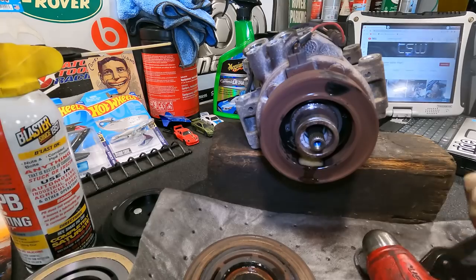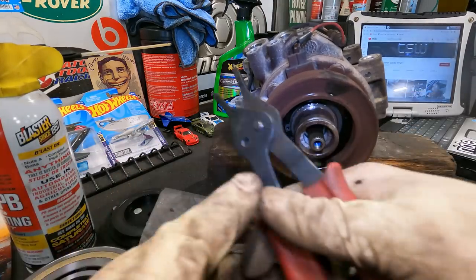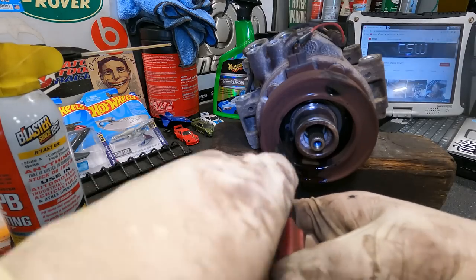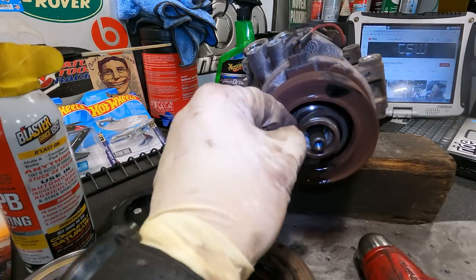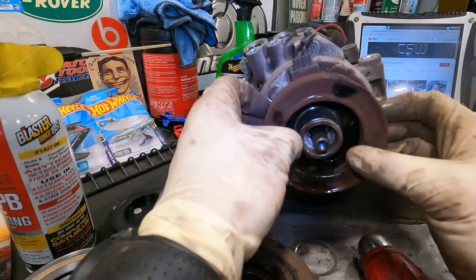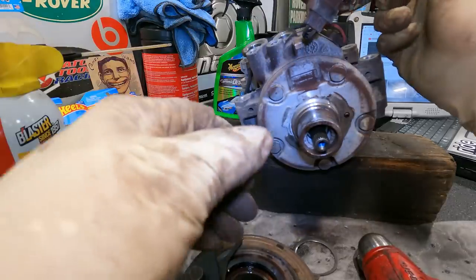Let's get that other snap ring out. Spray a little in there and dab the tip. One hole, two - got it. All right, very good. Will this come right out? Oh yes it will - very good.